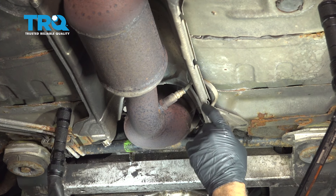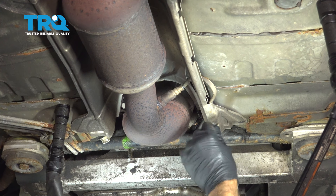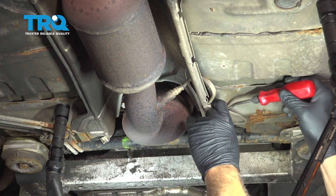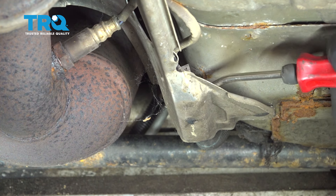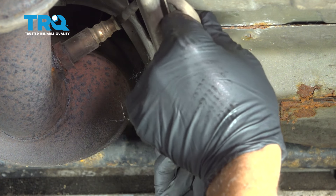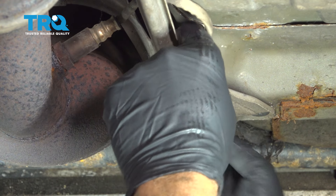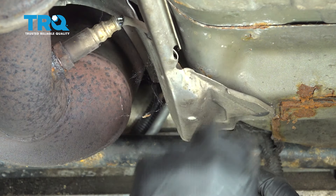On our downstream O2 sensor, the wire comes underneath this heat shield right here in this little retainer. We're going to use our pry tool and try to work that retainer off. Once you have that little button free, we're going to go ahead and try to pull this harness back — it'll pull forward here.